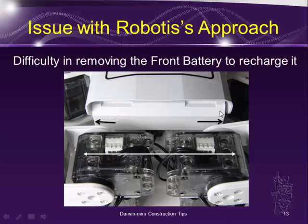Robotis also recommends that to remove the front battery for recharging, you pull both legs out to about 90 degrees from the body — this is the thorax — and then use two fingers positioned at the corners to pull out the battery. There's barely enough room to slide the battery out. I have a big problem with this procedure, so I did more research.